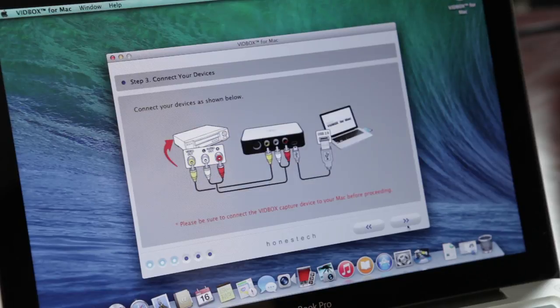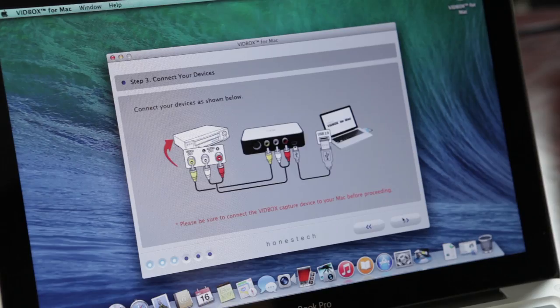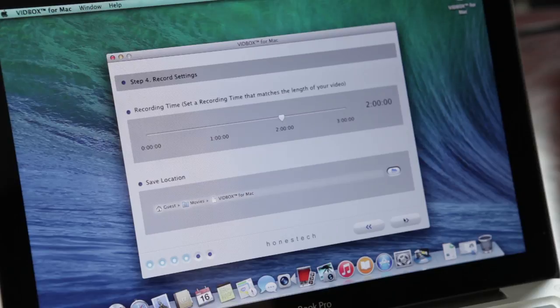Next, you will see a diagram to help you make sure that everything is connected properly. If you have verified that everything is connected properly, click Next to continue. When you get to Step 4, set the record time by dragging the slider to the left or right. This allows the software to record for the selected duration and stop automatically.